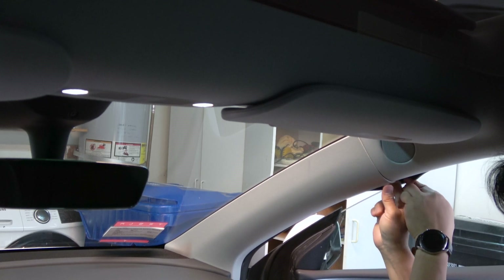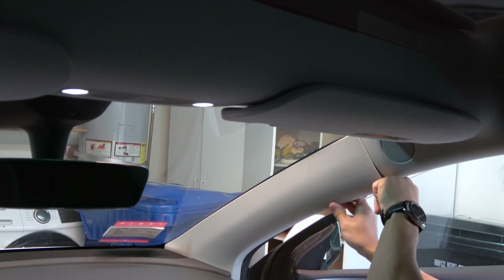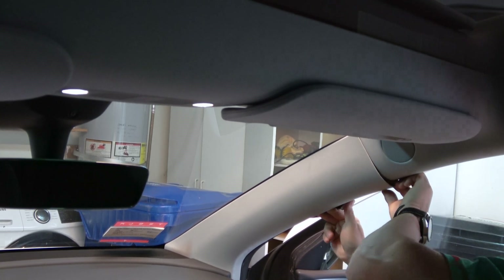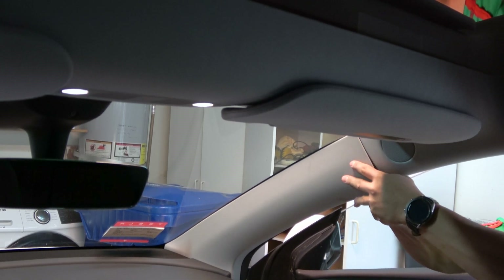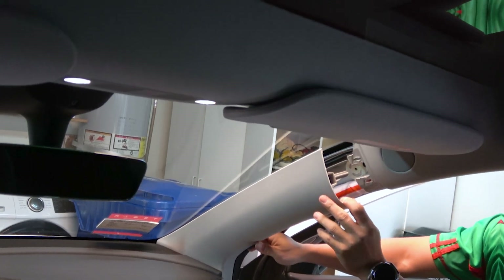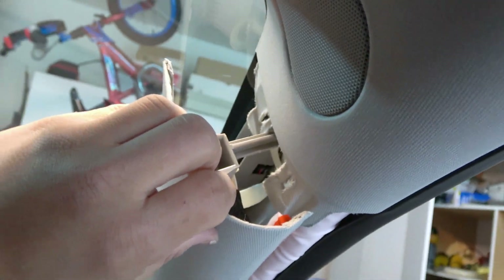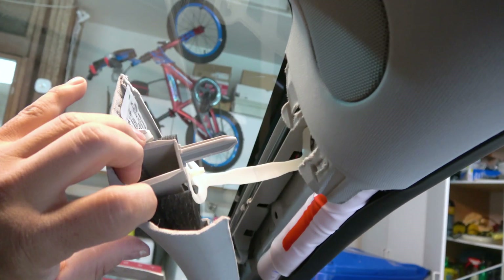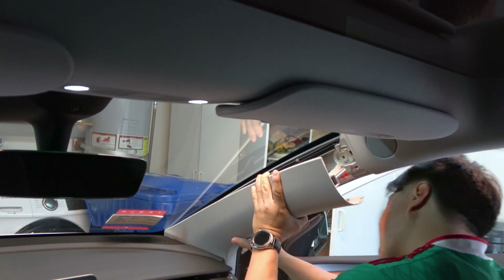Remove the plastic trim behind the A-pillar. Pull out from the top. You see how it's held in place by this large pin? So you pull it out that way, then rock out the bottom part.